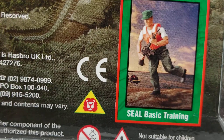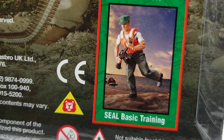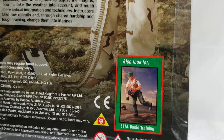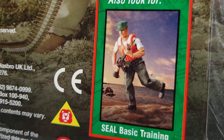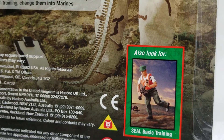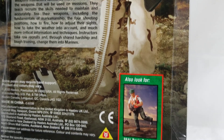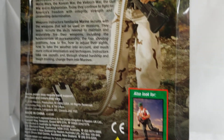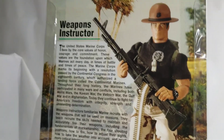This is something else you can look for — the SEAL Basic Training GI Joe. I'll check our playlists and videos to see if we have an individual video on the SEAL Basic Training figure. If not, we'll get one out, because that's a really cool figure and I'd like to show you guys more detail and depth on it.